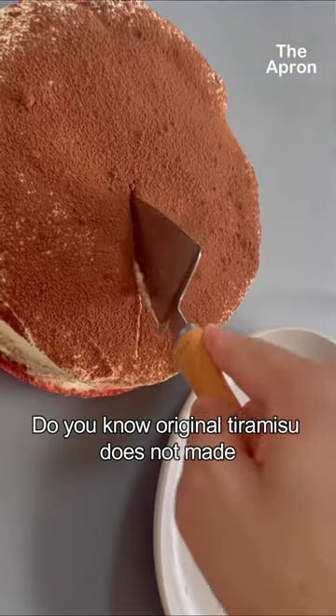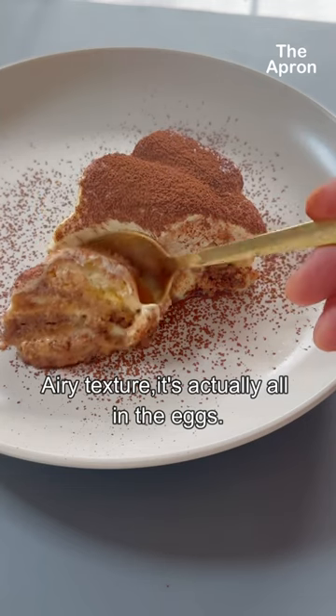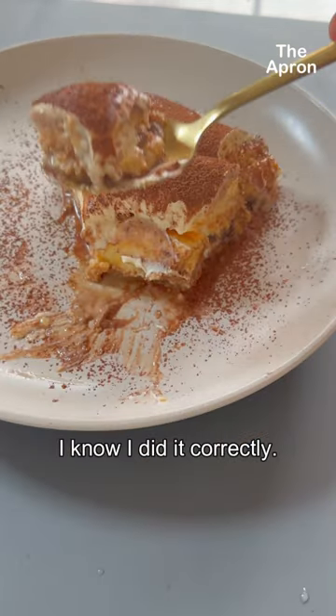Do you know original tiramisu does not use whipped cream to get that light and airy texture? It's actually all in the eggs. I know — I did it correctly.